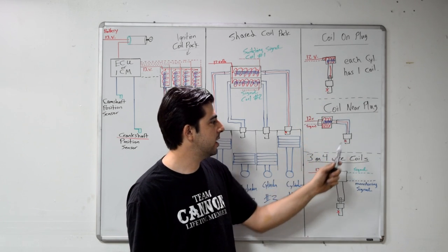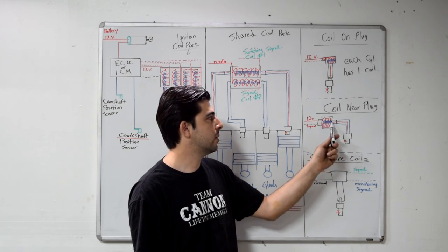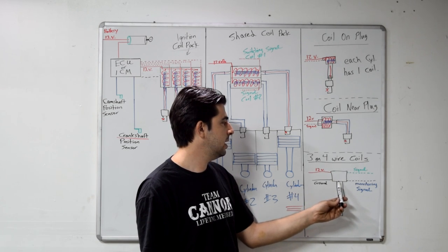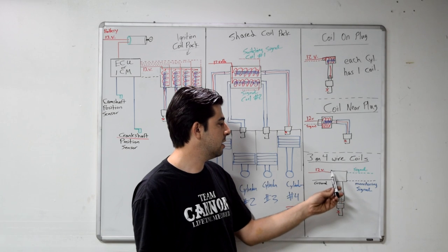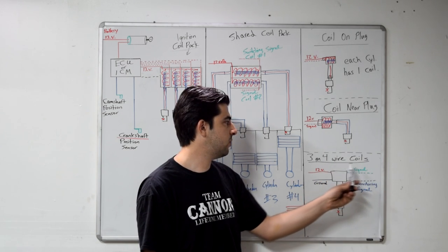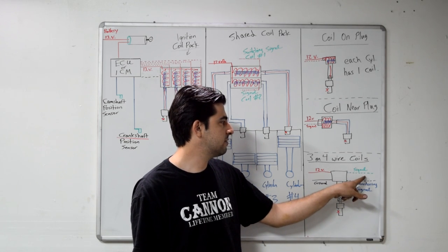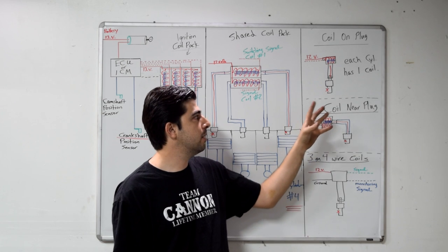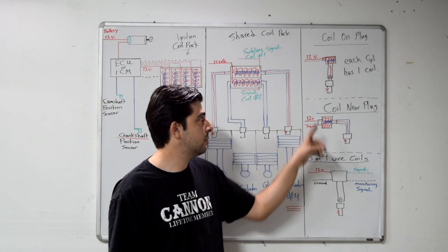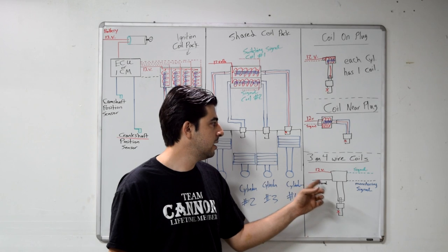Sometimes coil-on-plugs or coil-near-plugs have three or four wires, and their internals are different from a simple primary and secondary coil. On these you have 12 volts, a ground, and a tiny igniter inside that handles the switching of the primary circuit on and off. The igniter works off the signal from your ECU, and if it's a four-wire coil you also have a monitor signal. These can be hard to test since the ECU signal is in AC voltage. For diagnosis, if you have a misfire, simply move the coil-on-plug or coil-near-plug to the next cylinder — if the misfire follows that coil, you've definitively found a bad coil.